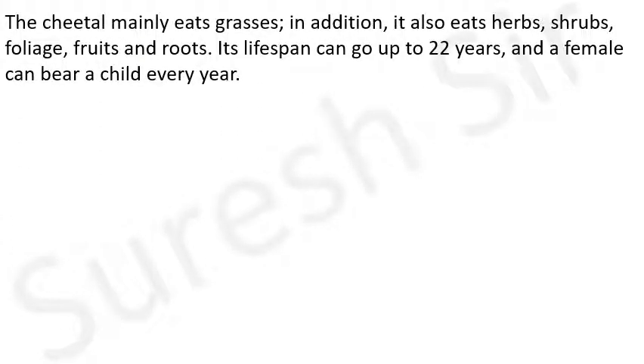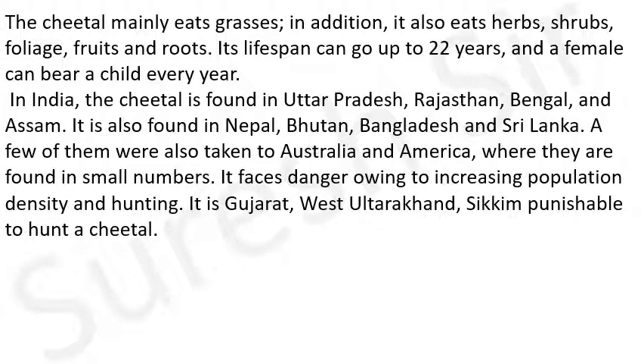The cheetal mainly eats grasses; in addition it also eats herbs, shrubs, foliage, fruits and roots - cheetal मुख्य रूप से घास खाते हैं। Its lifespan can go up to 20 years - इनका जीवन काल 20 वर्षों तक का हो सकता है - and a female can bear a child every year - और एक मादा cheetal प्रत्येक वर्ष एक बच्चे को जन्म दे सकती है। In India, cheetal is found in Uttar Pradesh, Rajasthan, Bengal and Assam.